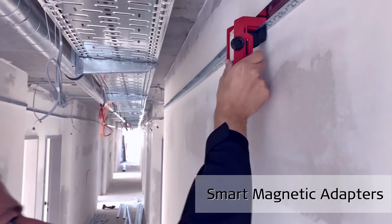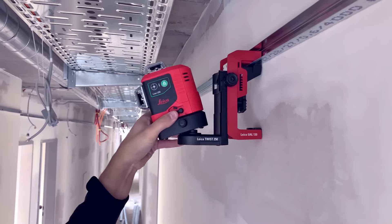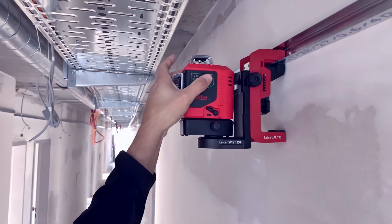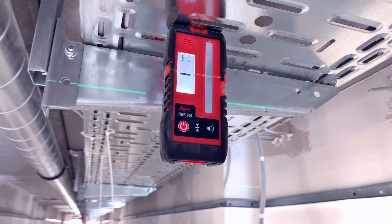One-click connect it with our wall-mount adapter UAL 130 in seconds, perfect for suspended ceiling installations, transferring reference heights, and complex drywall installations.